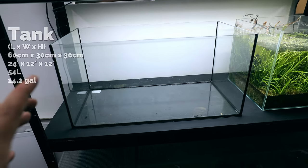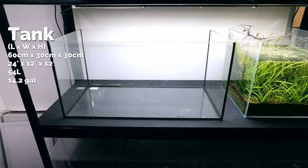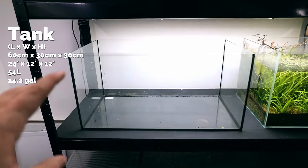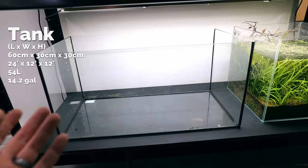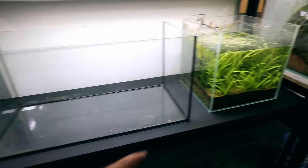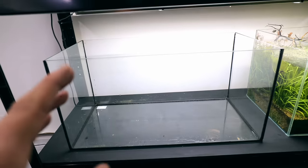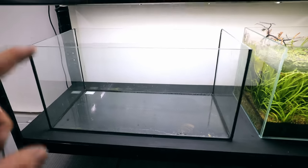This right here is the tank we're going to be using. It's 60 centimetres by 30 by 30 — I think that's about 54 litres. It's a good-sized tank for a Walstad aquarium; normally they're like nanos. The first thing we need to do is get our substrate in — a nutrient-rich layer that's going to make our plants grow like crazy, because that is the absolute key to the success of these tanks.